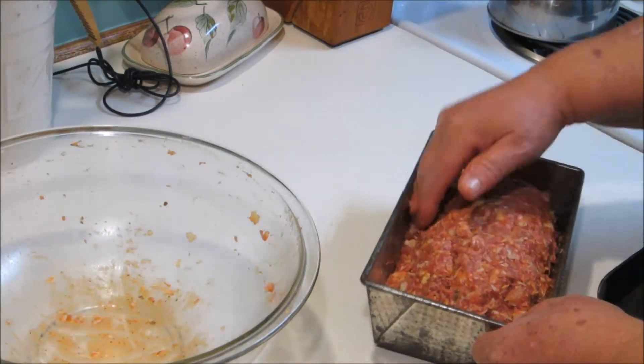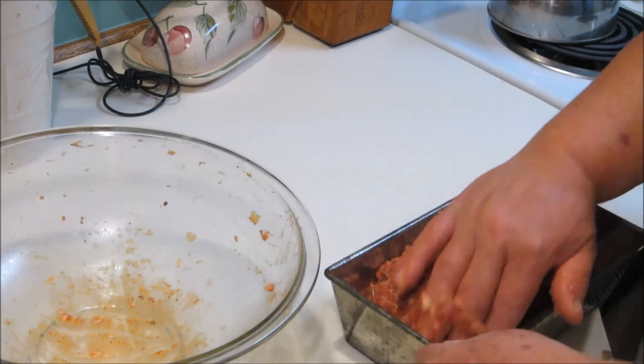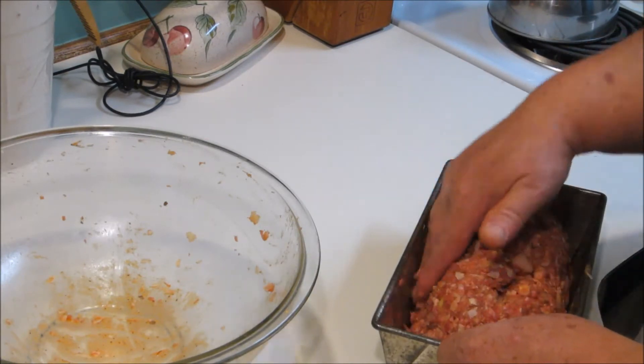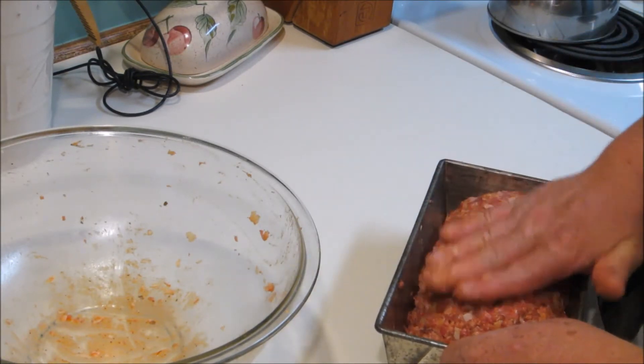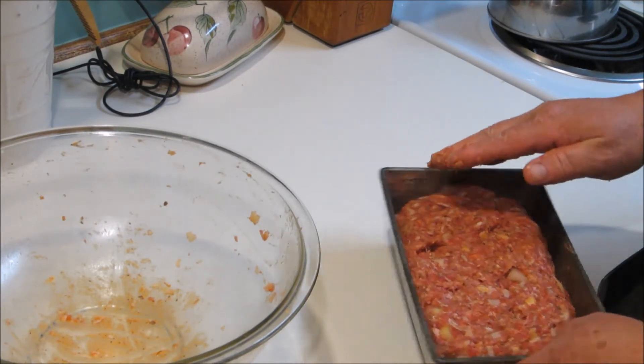Just kind of go back and forth like this, because you want the sides to be like that — the extra grease and fat and stuff like that will sink to the side and we can pour it off.